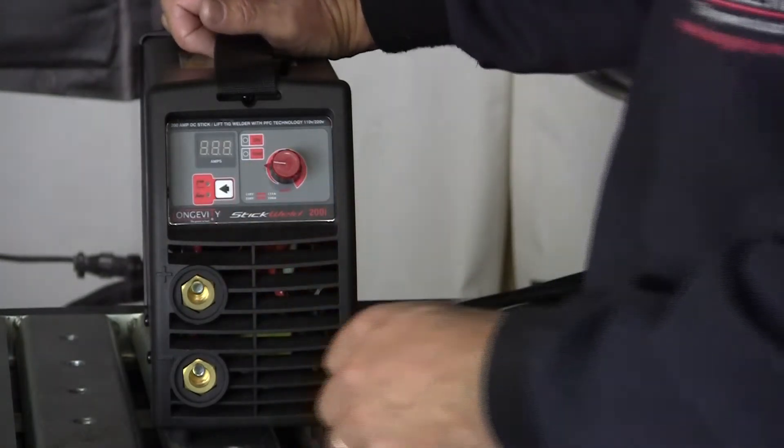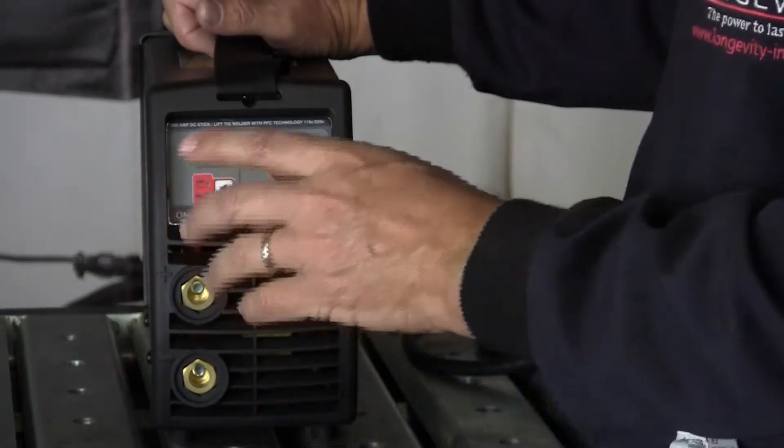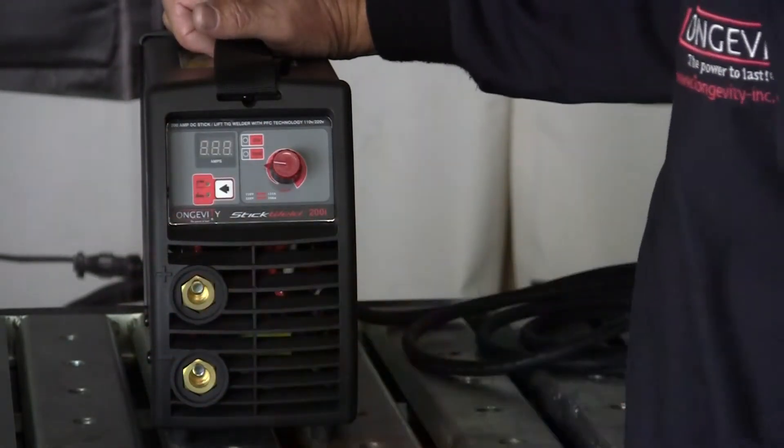It does have a TIG capability — you'd need a TIG torch with its own gas bottle. Gas doesn't flow through this machine, but you can run TIG off of it.